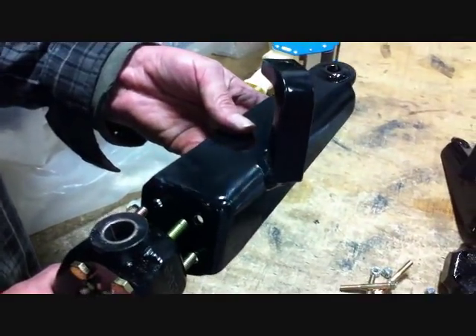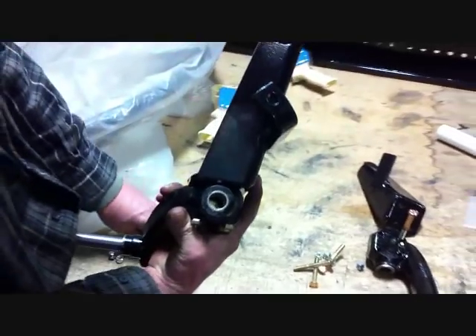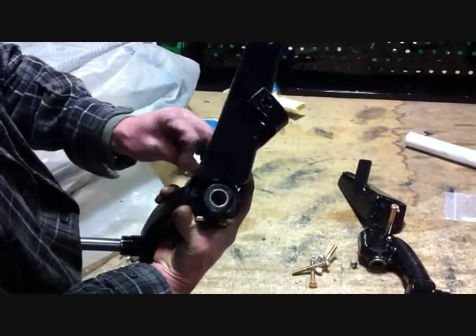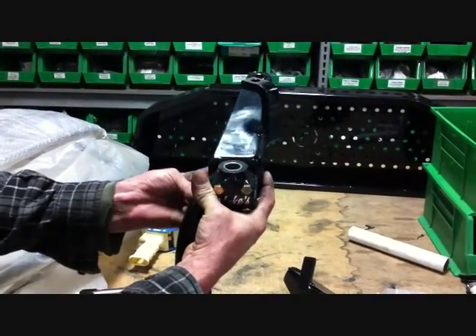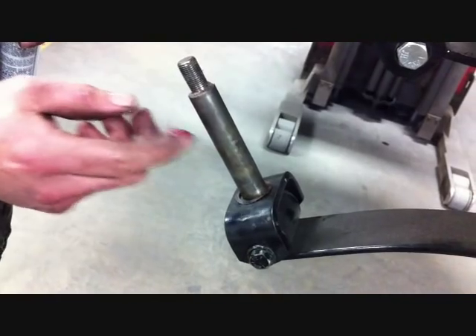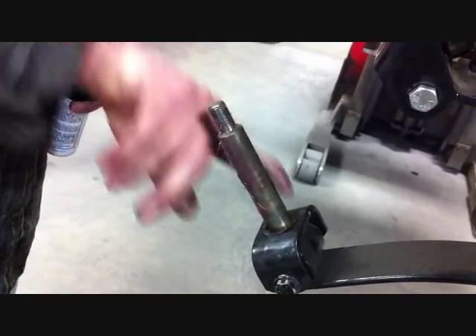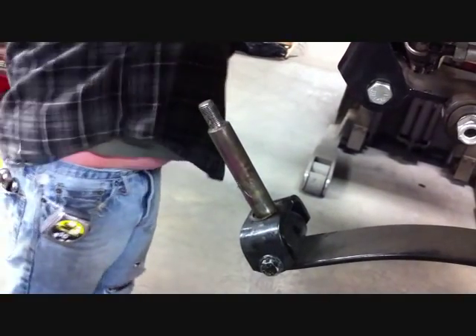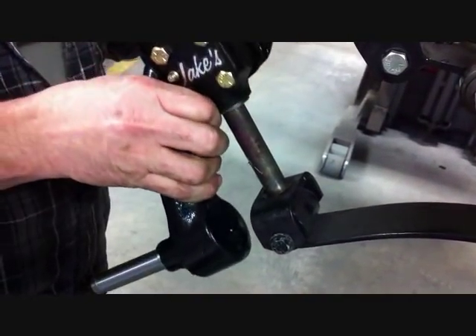Now that you've got the bolts tapped through the spindle, you want to take the steering arm with your tie rod mount going to the inside of the car and securely tighten as shown. Again, we're looking as it would be from the front of the car, and this is the passenger side. The Waverly washer stays on the bottom of the kingpin. We're going to put a little grease on the kingpin, and now taking your spindle with the steering arm already assembled to it, you're going to slide it down on the kingpin.